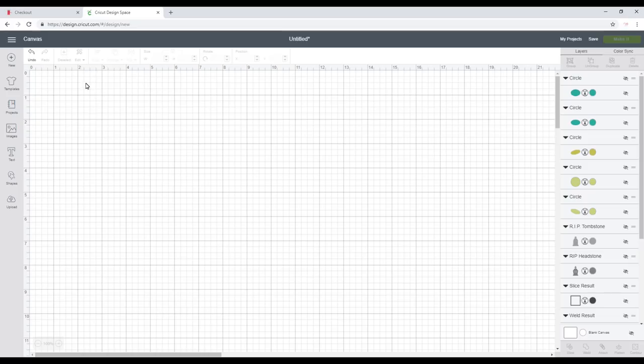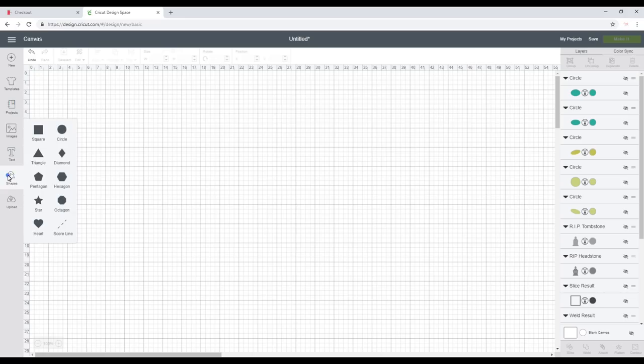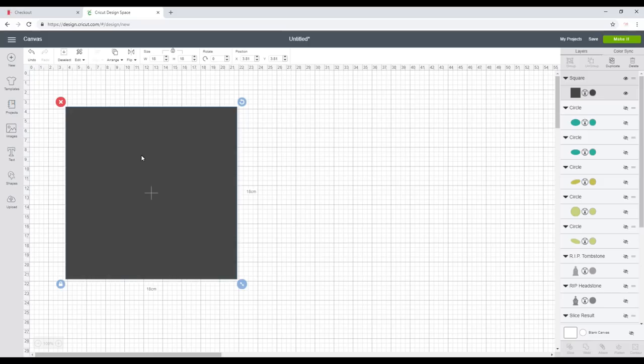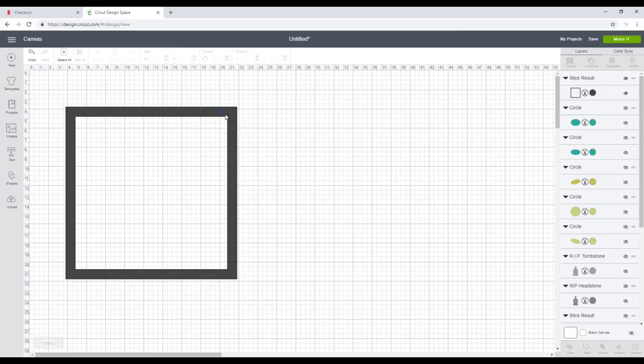My shadow box is in centimeters so I need to change my canvas from inches to centimeters. I'll go to the home button, then settings, and change my units from inches to centimeters. I'm going to grab a square and make it the same size as my shadow box frame, which is 18 centimeters. The shadow box has an insert, and the recess when that insert is in there is 16 centimeters. I'll duplicate this one, change it to 16 centimeters, highlight both, align and center, then slice — and this gives me my insert.